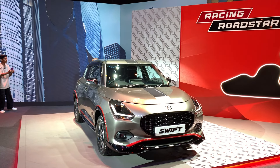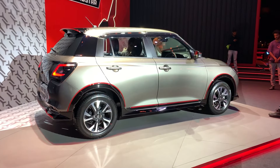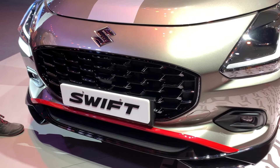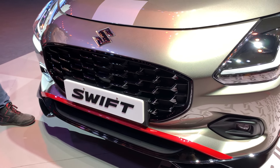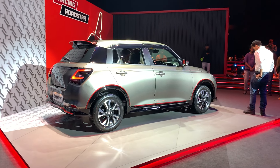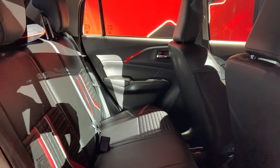That was a detailed walkaround of the new Swift. How did you feel about the new Swift? How did you like the video? And what about this accessory pack? Let me know in the comments. If you liked the video, please like and share it as much as you can, and don't forget to subscribe to the channel. Thank you so much for watching, and I will see you in the next video.